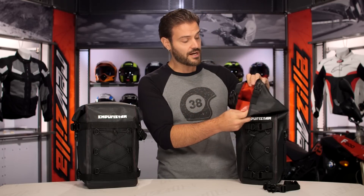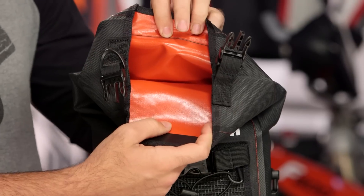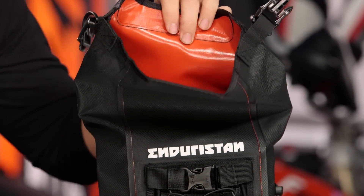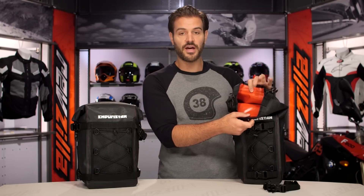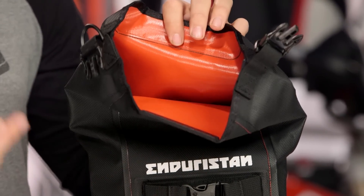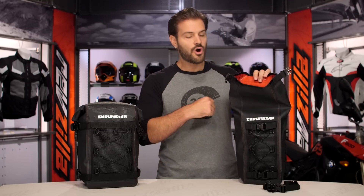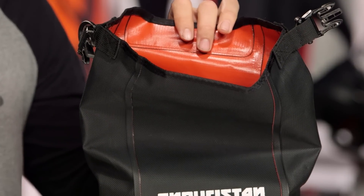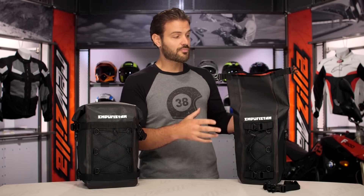The third layer on the inside is a red contrast vinyl, and this is your second layer of waterproof protection. So you've got the rubberized polymer on the outside, the 1000D for abrasion in the middle, and then the vinyl interior in that red contrast. If you get dirt or grime in the bag, you can simply get back from your trip, hose the whole thing out, let it air dry — extremely easy to clean. That also gives you your second layer of waterproof protection on the inside.